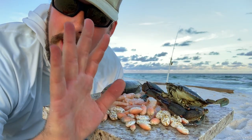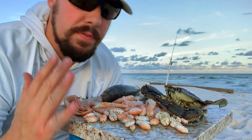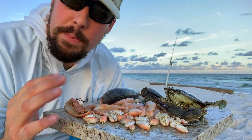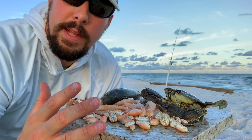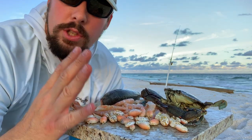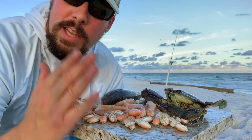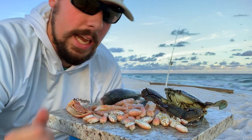Those are my top five baits for fishing in the surf. You've got to give all these a try — they really have different applications. Shrimp and Fish Bites are probably your go-to baits if you just want something quick you can pick up at the seafood store or the tackle shop. Sand fleas are great if you just want to harvest something at the beach. You can usually find sand fleas especially in the summer, spring, and fall — in the winter these guys go away.